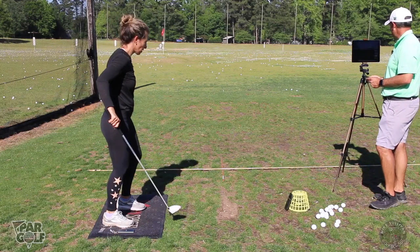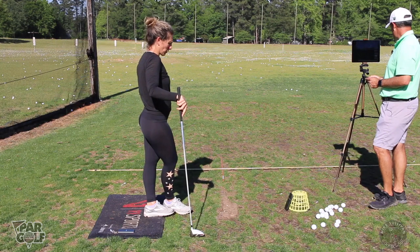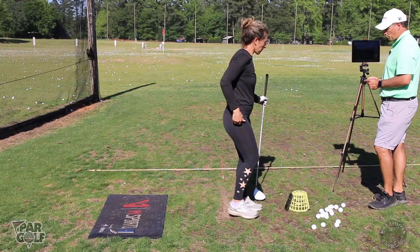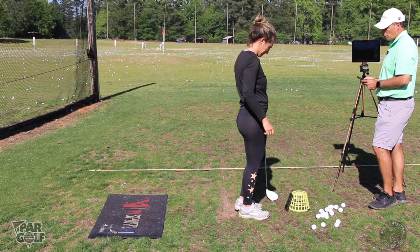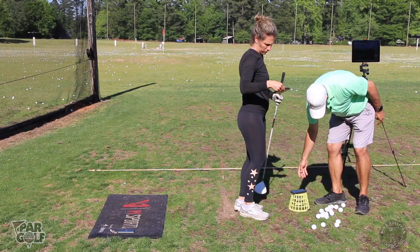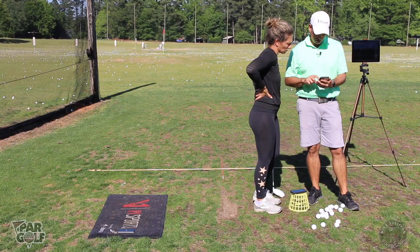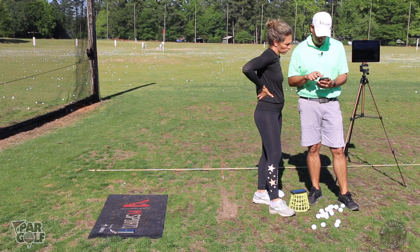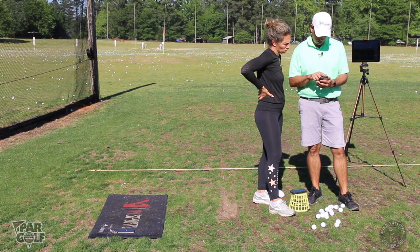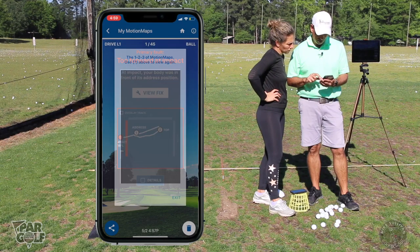They're all kind of cutting a little bit. Path was left — that's five swings. Let's take a look at your phone, because you got exactly what I thought you might be getting. Let's look at your motion maps.